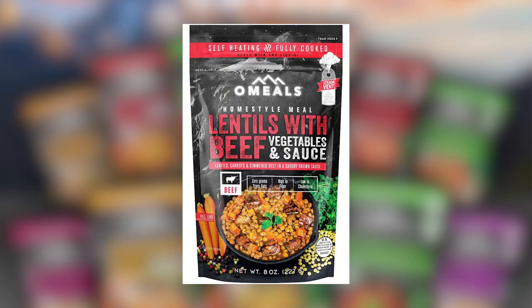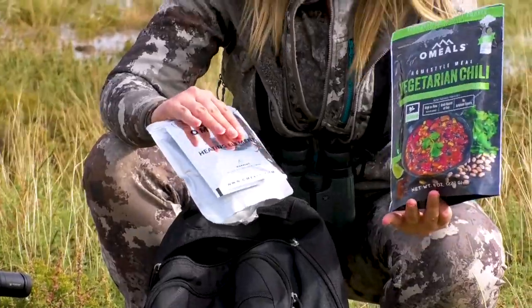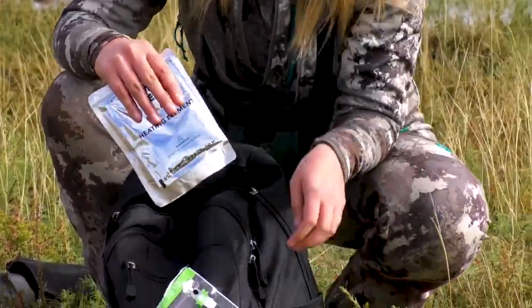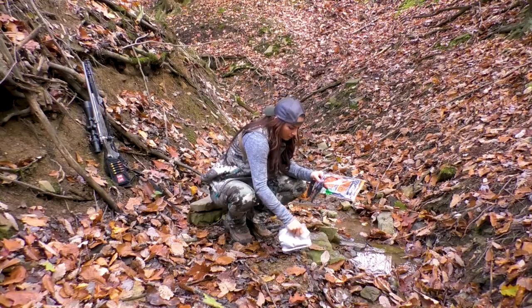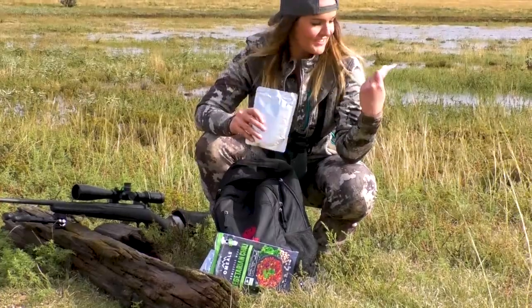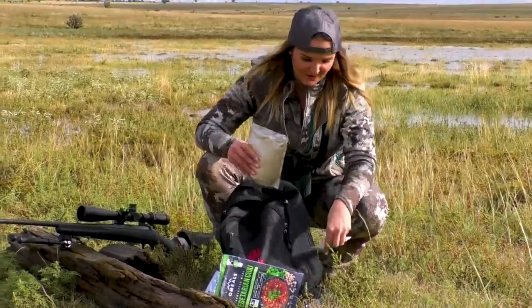There's so many different options that there's not really any way to get bored with them. Omeals pre-packages everything for you: you have your exterior bag, your heating element, your meal, and just in case you want to get a little classy out in the field, there's a spoon, a napkin, and some condiments.